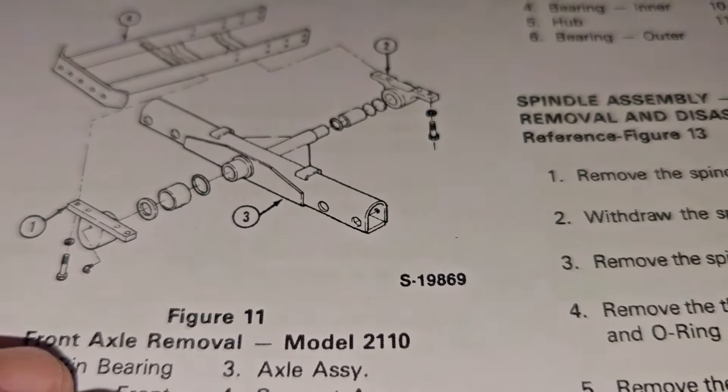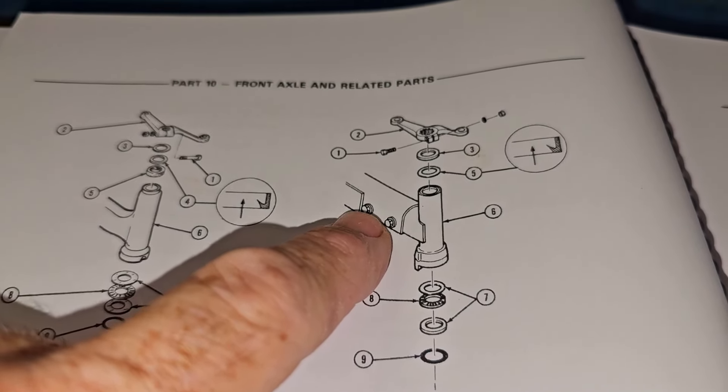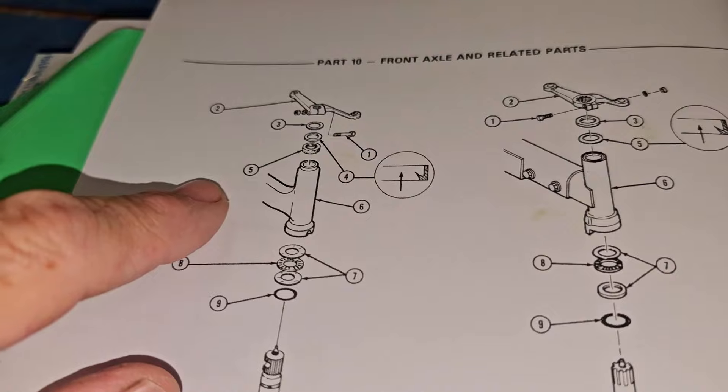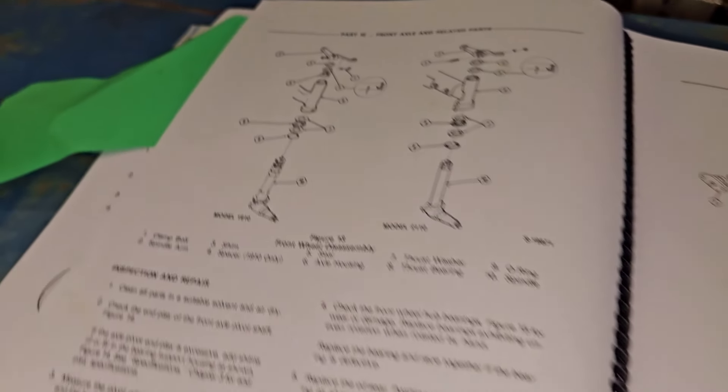I think it's on the next page — here we go, that's the 2110. It looks like it's a two-part jobby that slides in there, whereas the 1910 has a cast spindle cover.